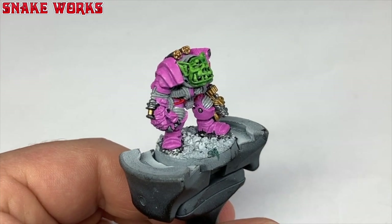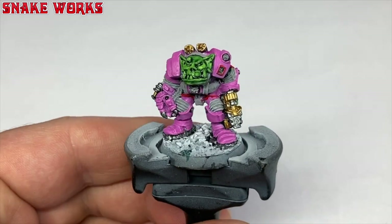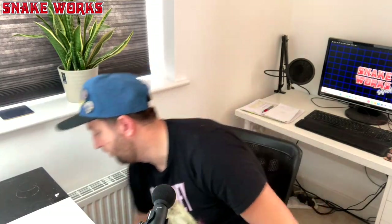Waiting for the wash to dry takes a little while so I usually go and eat or get a drink or something. I want to know what you lot do while you're waiting for your washes to dry. Hair dryers just blow it around everywhere and cause it to dry in a strange way, so it's best to let them dry naturally.